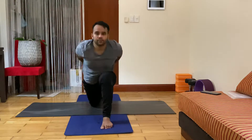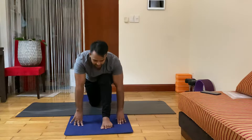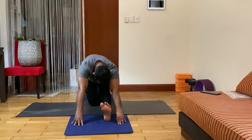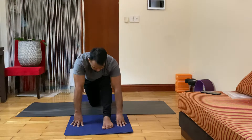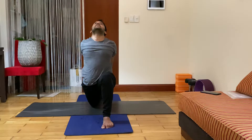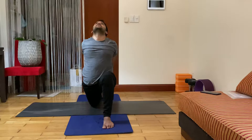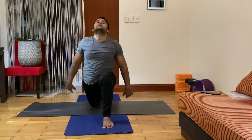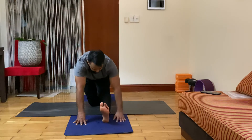Inhale back arch, look up, open your chest. Exhale, drop your palm, head down. Two more times — inhale back arch, look up. Exhale, drop your palm, head down. Last one — inhale back arch, look up, stay here — seven, six, five, four, three, two. Exhale, drop your palm, head down — chin tight, left leg stretch, toe up, steady, head down — seven, six, five, four, three, two.